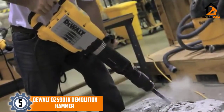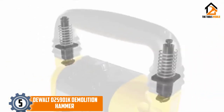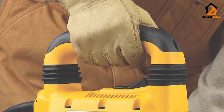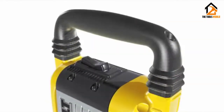Starting at number 5, we have the DeWalt D25901K demolition hammer. Compared to most lightweight demolition hammers, the DeWalt D25901K is the real winner. It is one of the best tools for floor tile removal that can also tackle simple demolitions and other chiseling applications. Powered by a 14.0-amp motor, this model is built to perform.